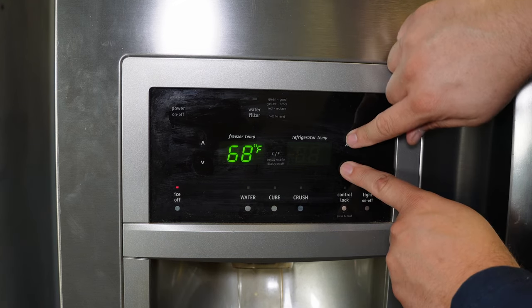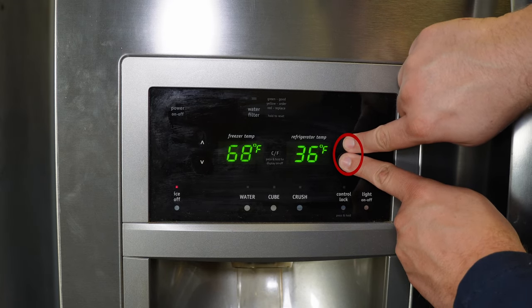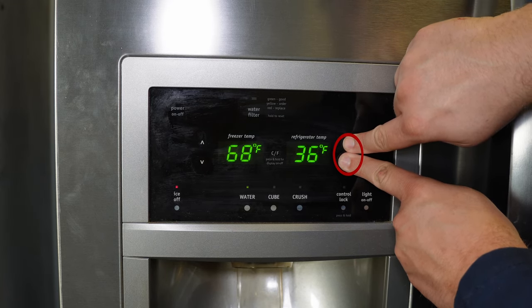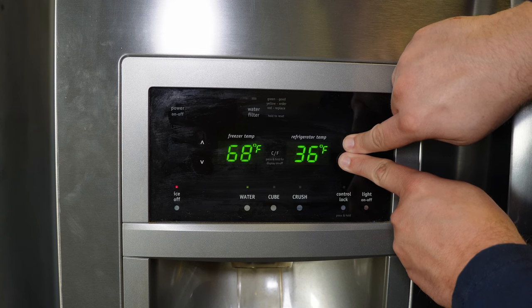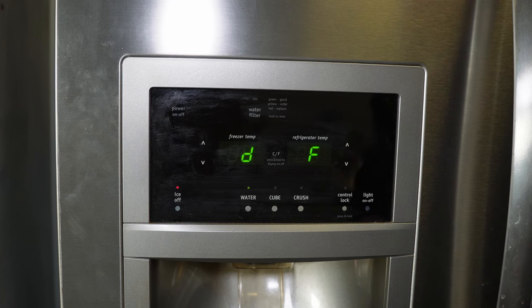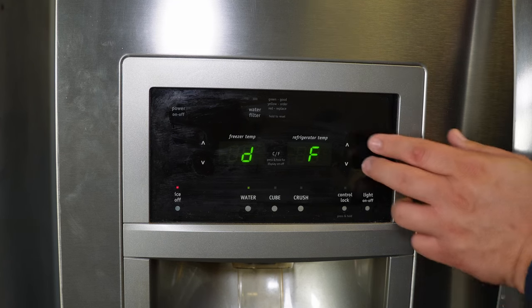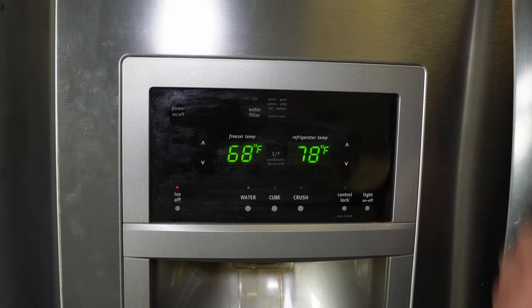To do this on most Frigidaire refrigerators, press and hold the two buttons on the right side for about 12 seconds. You'll hear the fans turn off inside the unit and a few other noises. Then the letters DF will appear showing that you are in forced defrost mode. To stop, press and hold the same two buttons again for about 10 seconds and it will clear from the screen.